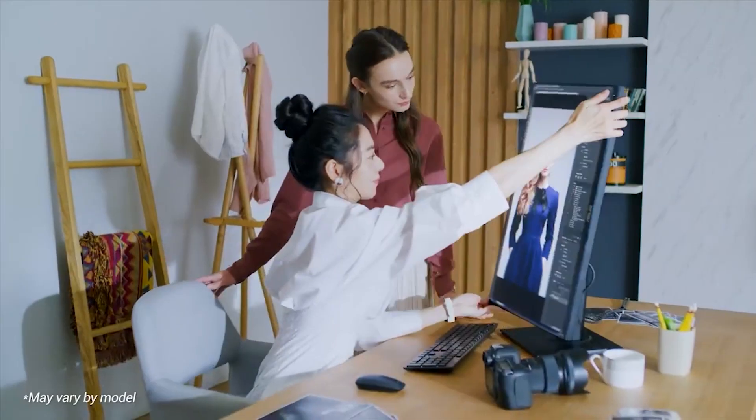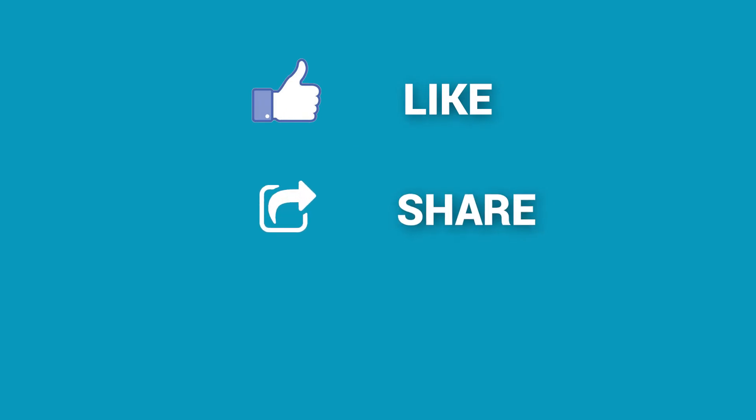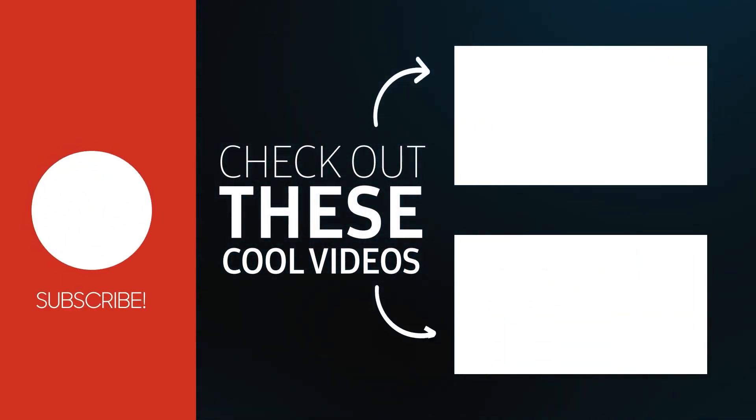So that was all about our top 7 picks for the Mac Mini M2. Thanks for watching — if you found this video helpful, please give it a thumbs up, share it with your friends, and let us know your thoughts in the comments below. Subscribe to our channel and hit the bell icon if you want to see more videos like this on your feed.